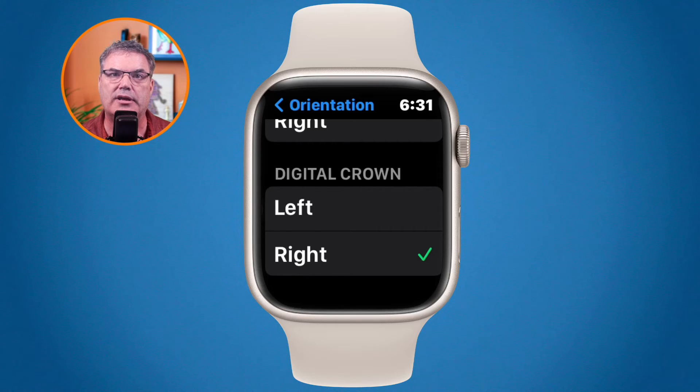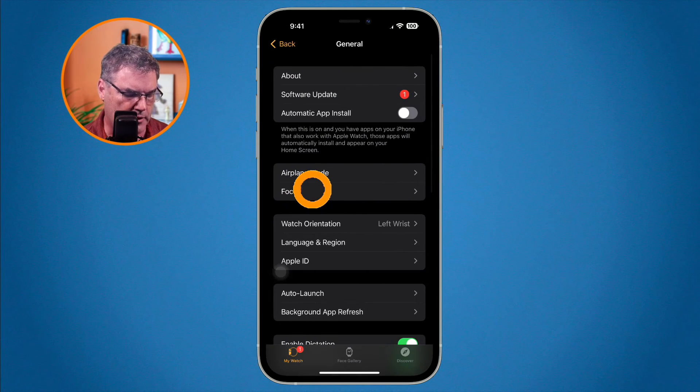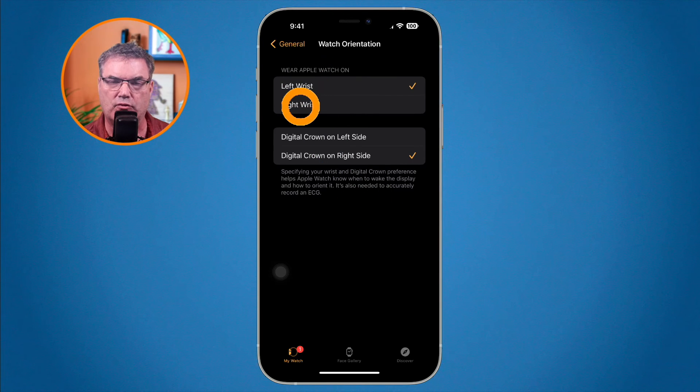You can also do this from within the Watch app on the iPhone. In the Watch app, go to General, and just like in the watch's Settings app, you'll see Watch Orientation. Mine is set to left wrist. If I wanted to switch to my right wrist and change which side the digital crown is on, I tap on it and can set it to Right wrist with the digital crown on the Left side.